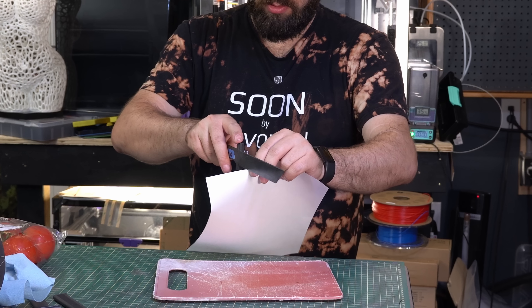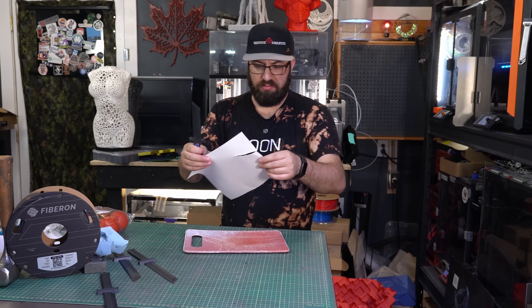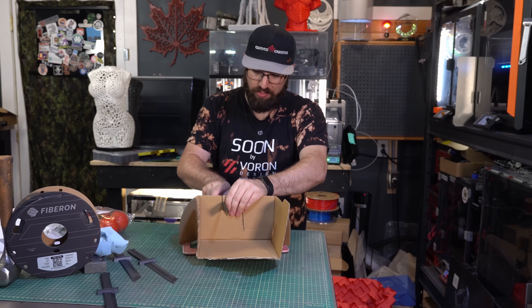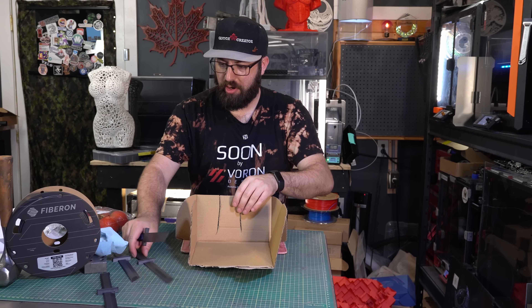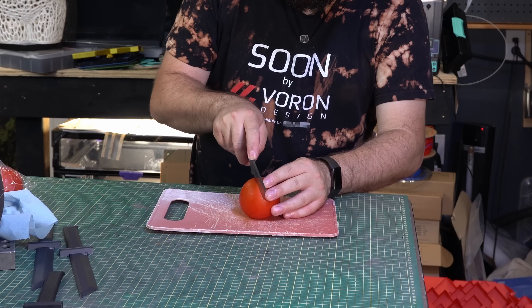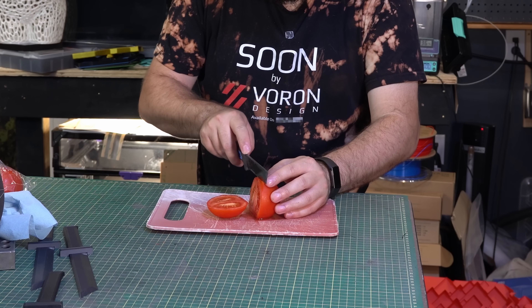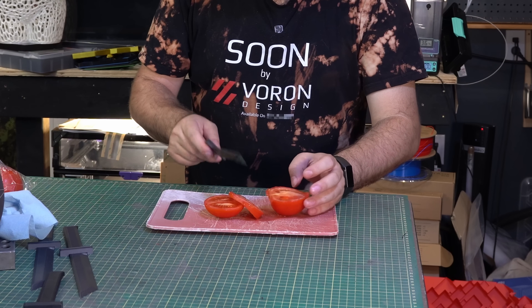At least this one is pretty strong in this orientation. Starting with the paper test — we can sort of start cutting paper. That's better than the 0.2. Cardboard feels about the same as 0.2 — we're mostly sawing. The 0.2 might actually do a little bit better with cardboard because of the rougher finish from the textured PEI. Now with the tomato — we might be dulling the blade already. Actually... that ain't too bad. But oh no, we're mushing it. Yeah, that ain't going to work.